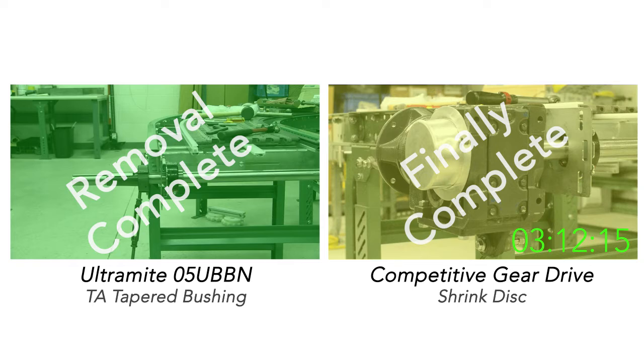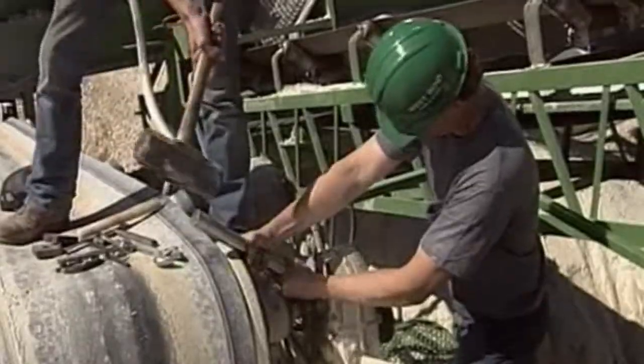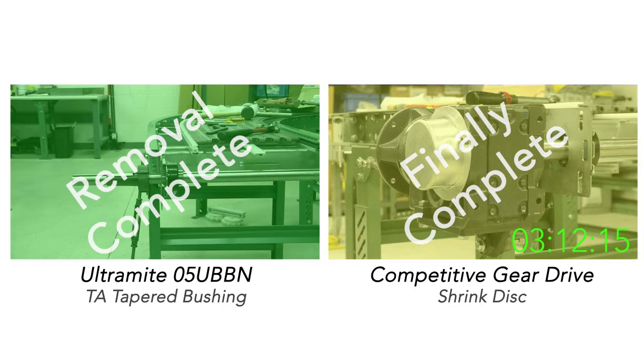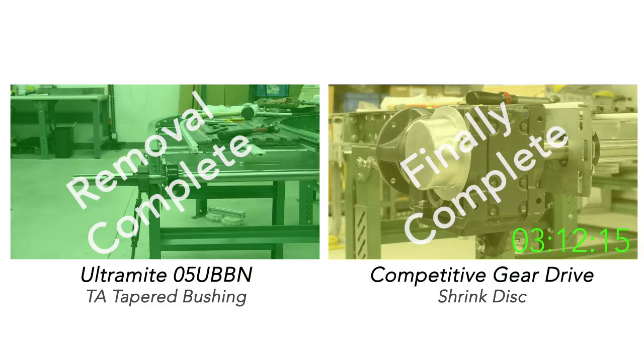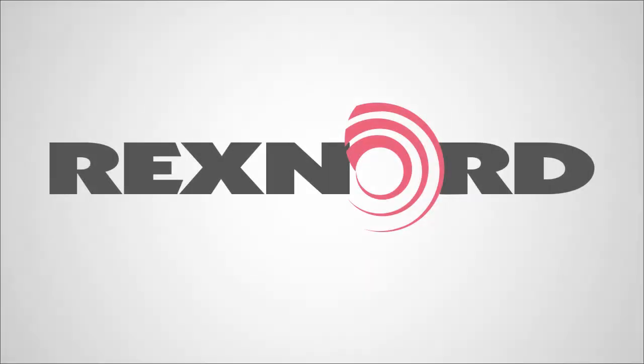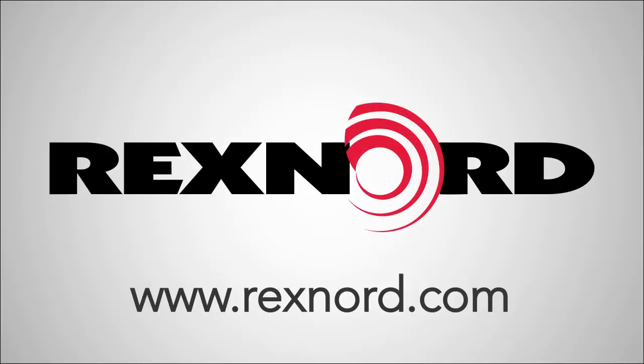If you've ever had to remove a competitive drive this way, or had to resort to that, the Ultramite is the solution for you. For more information or documentation, please visit Rexnord.com.